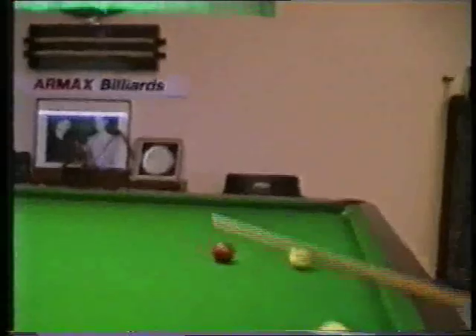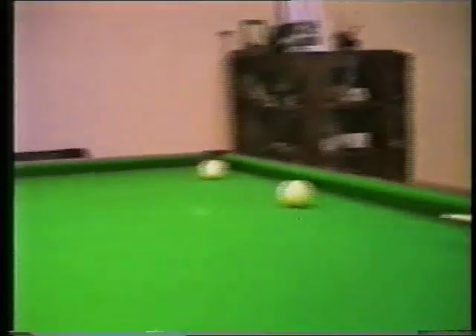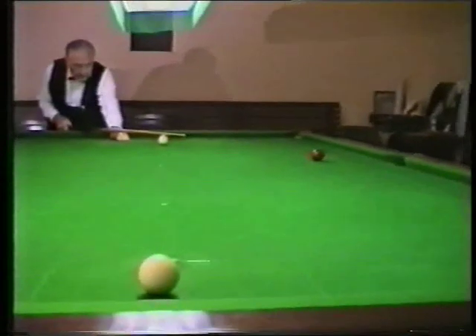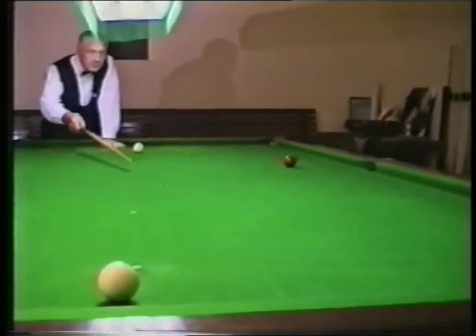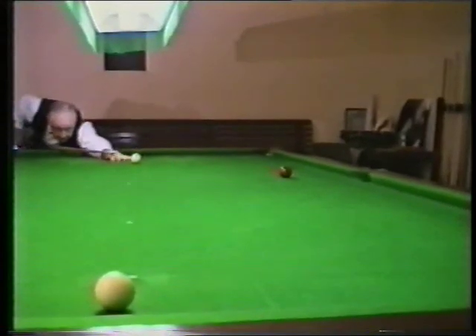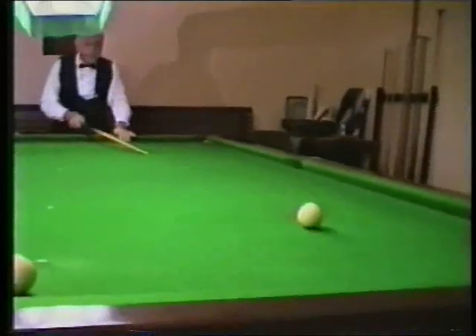Now I'll play the in off and drive the red over the centre pocket. Always place your ball — in this particular position, place the white ball so that it will finish about halfway from the centre to the cushion. Play it down the table, strike the cushion, and come back again.